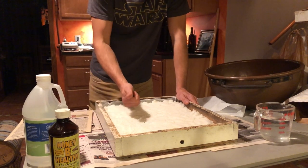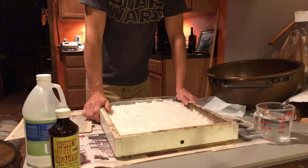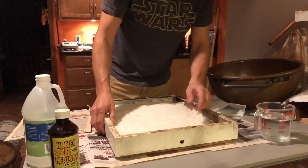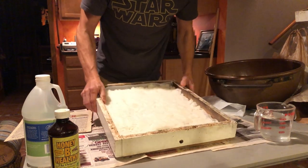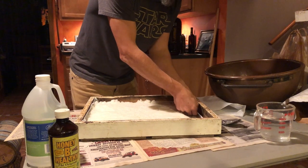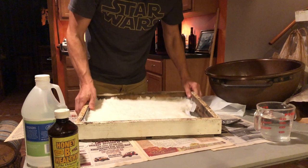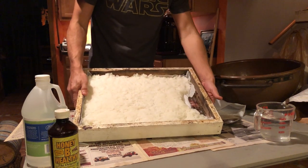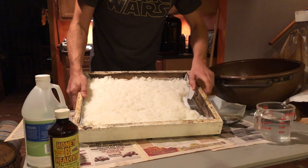So that's the primary benefit: additional food stores. The secondary benefit is extra ventilation. You notice we have this little ventilation hole in the front, and there's a void in this candy board. You can tear a piece out like that so that warm air coming up off the cluster of bees can come through here and get out that hole.